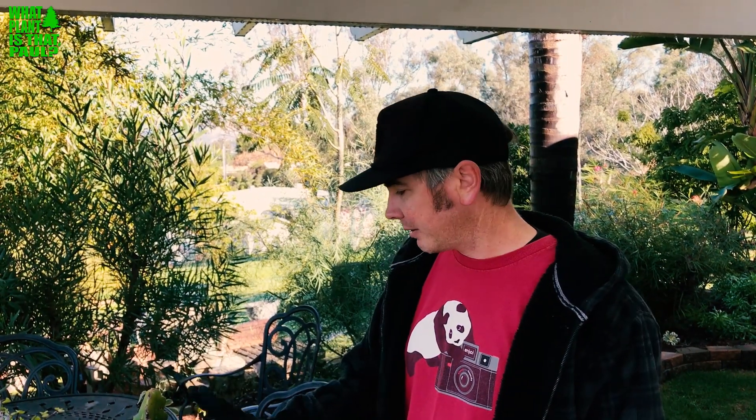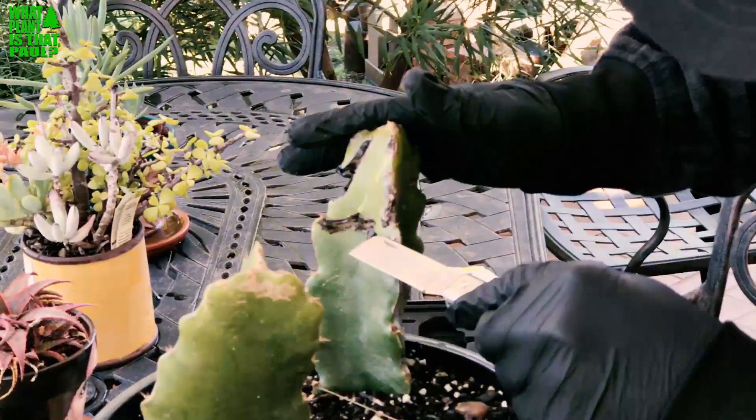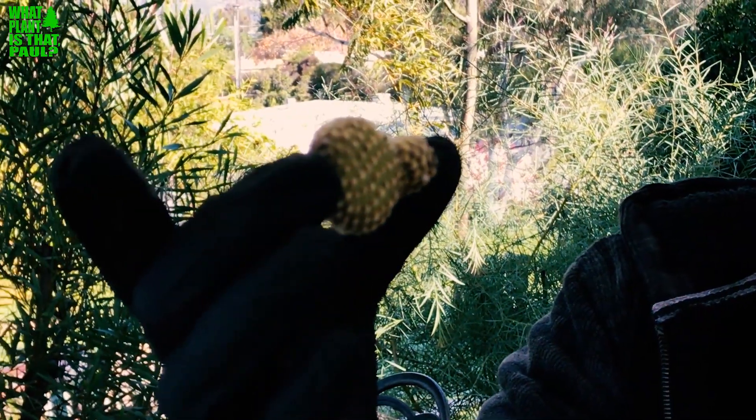Hey everybody, this is Paul, and today we're gonna have some fun with grafting dragon fruit and cactus. We saw this online — there are several methods. We had this rootstock that has some damage; something got into it and it's rotting after a lot of rain. I'm going to cut it flat for a horizontal graft and try to graft this little cactus that Scott brought over — unknown variety.